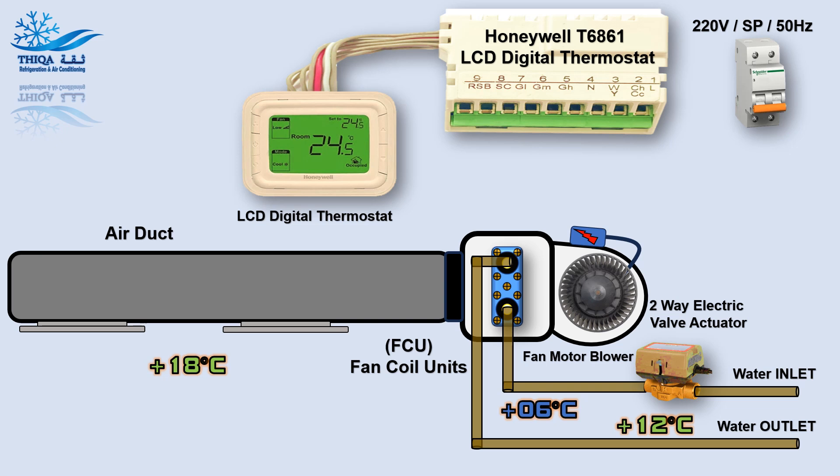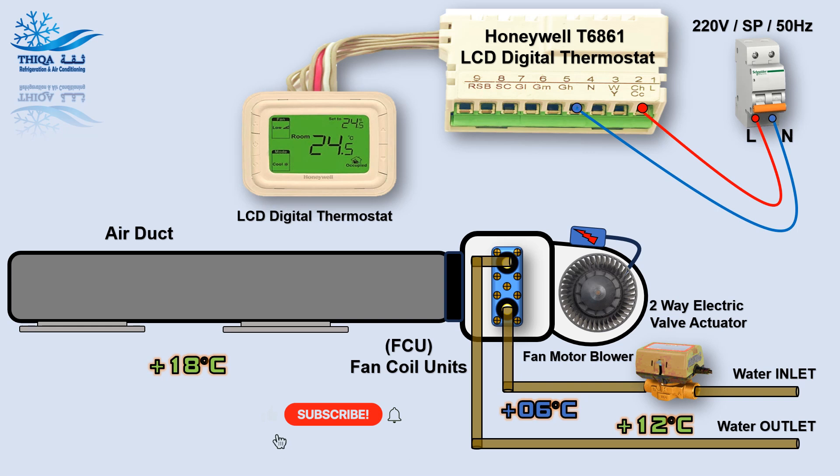Wiring Connection. Electric Valve Actuator Wiring Connection.